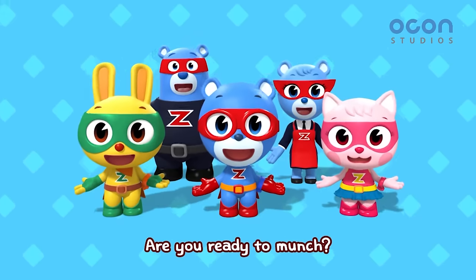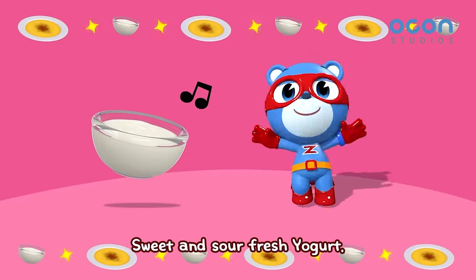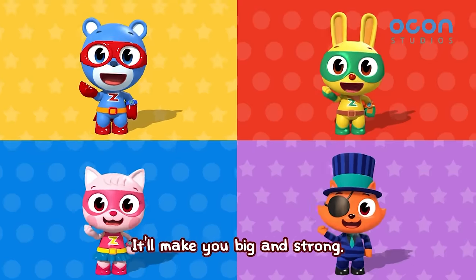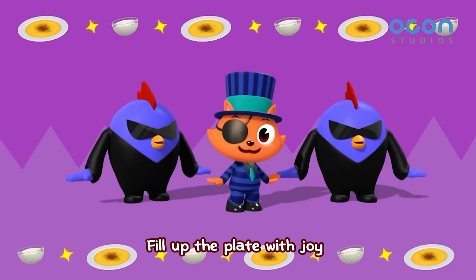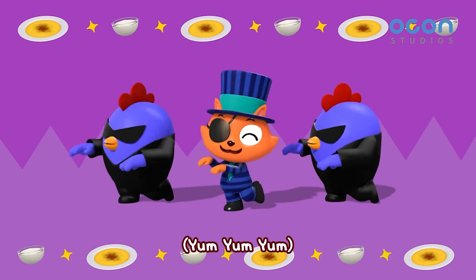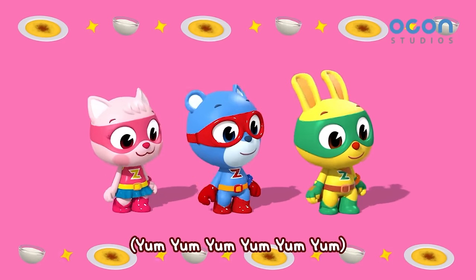Are you ready to munch? Three, two, one! Sweet and sour fresh yogurt! It'll make you big and strong! Fill up the plate with joy! Let's eat together now!